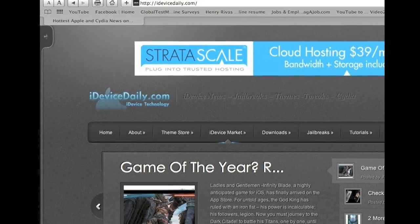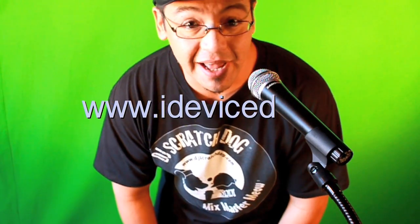Hey folks, how you doing today? It's Master Hankster. This tutorial right here is brought to you by iDeviceDaily.com. Go check out their website — they got a lot of cool stuff for the iPad, iPhone, iPod.